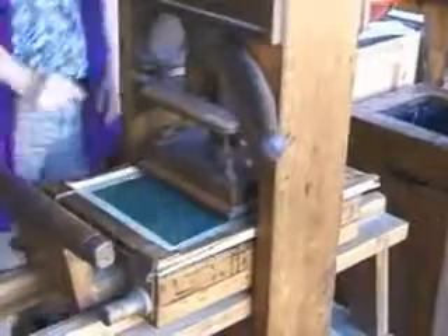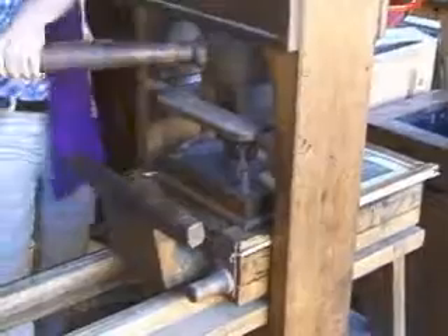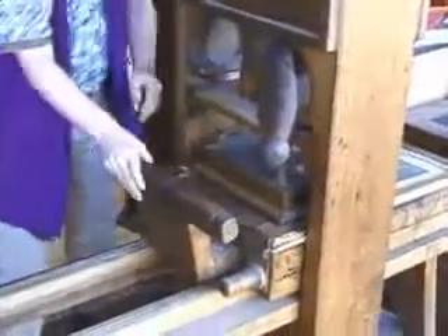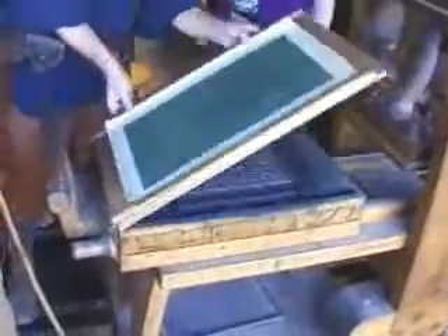We have to do this in two passes because our plate is actually larger than our platen, so it takes a little more time. Slide out the coffin, lift the frisket — making a print.